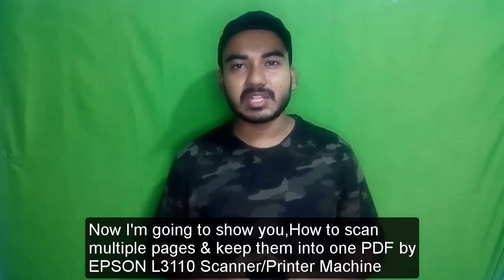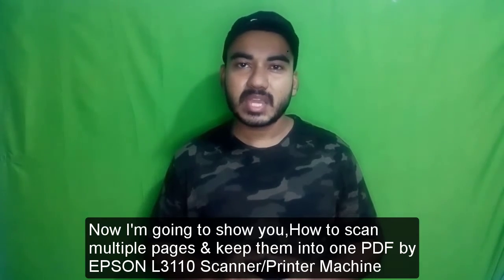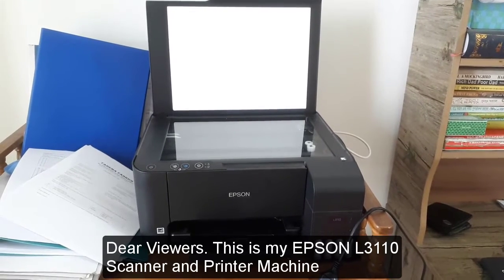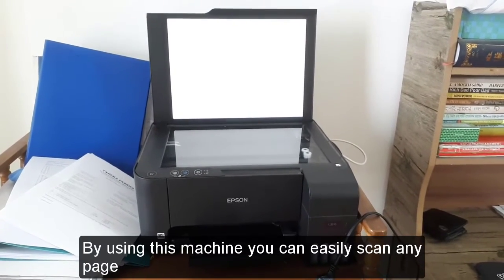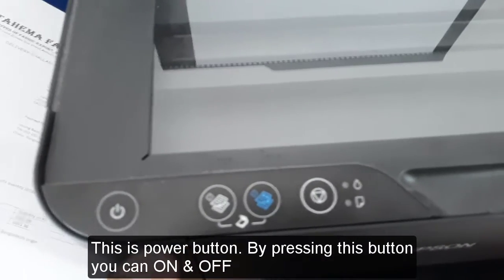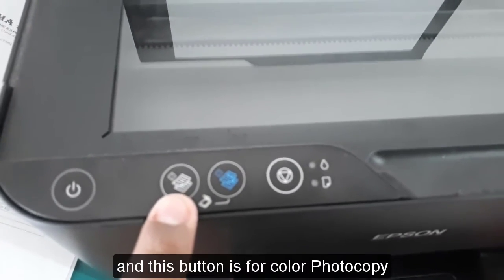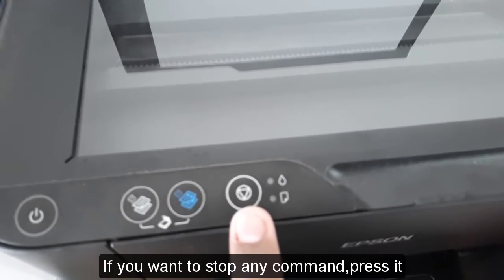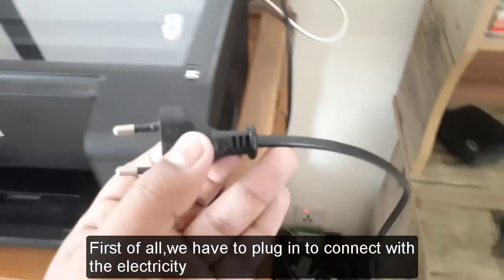Now I'm going to show you how to scan multiple pages and keep them into one PDF by Epson L3110 scanner or printer machine. So let's get started. This is my Epson L3110 scanner and printer machine. I'll introduce all the buttons: this is the power button, this button is for black and white photocopy, this button is for color photocopy, this button is for stop if you want to stop any command. This is the power plug — first of all we have to plug it in to connect with electricity.